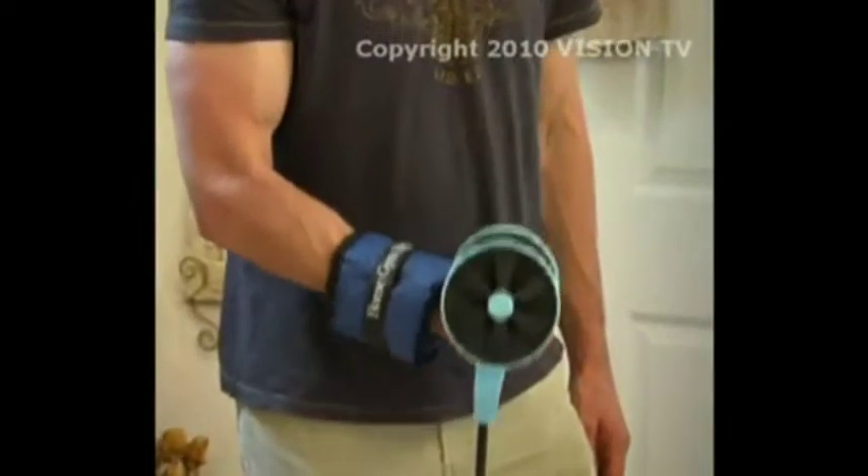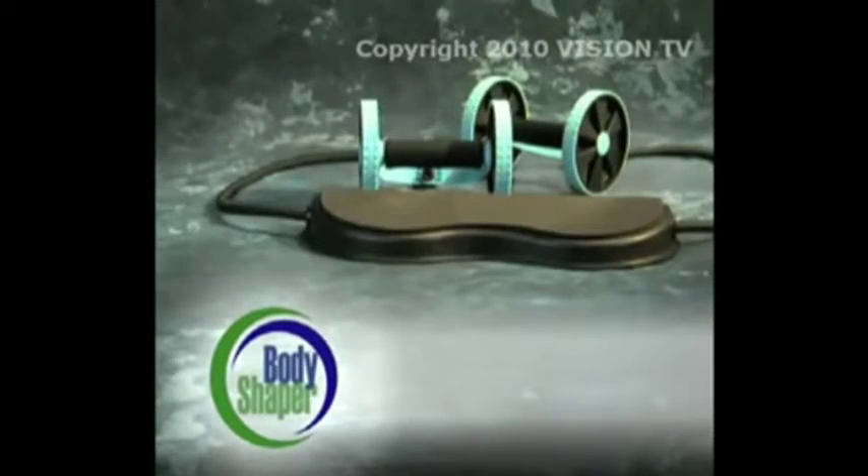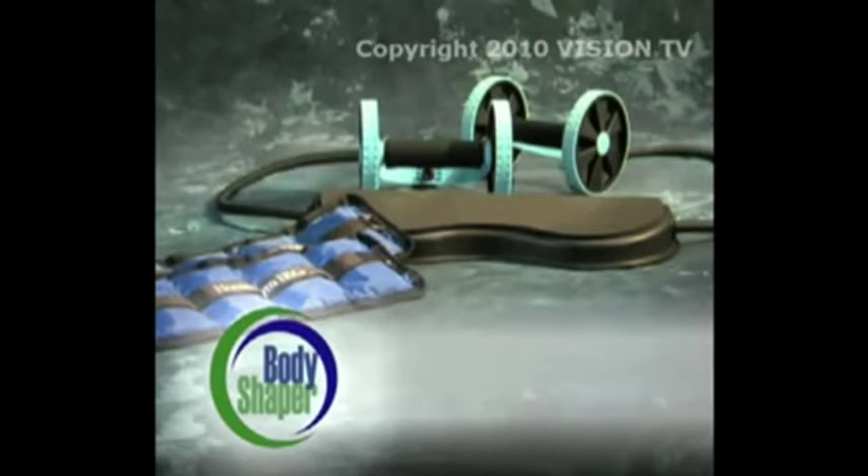You'll also be able to supercharge your workout with our isometric power packs. So that's the Total Body Shaper with both sets of isometric power packs for one low price. But you have to hurry — this amazing deal is not available at any store, but only through this limited television offer. Call now.